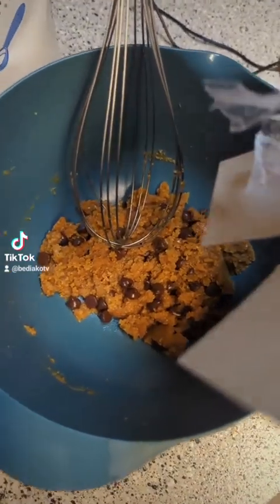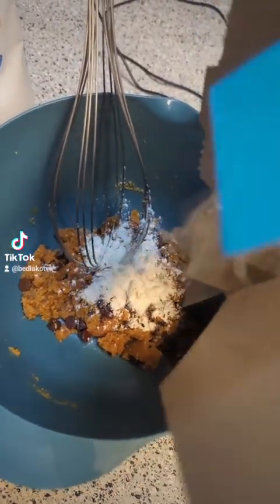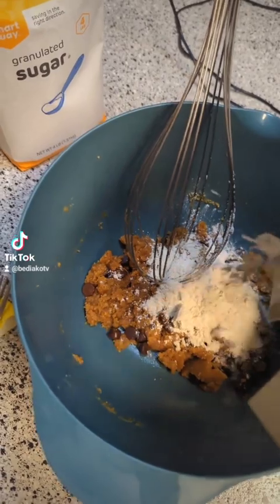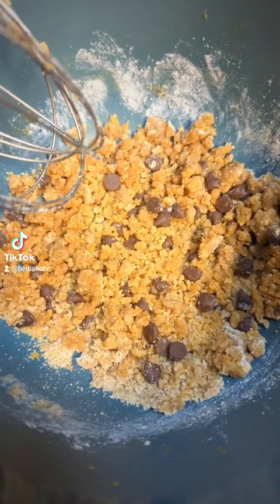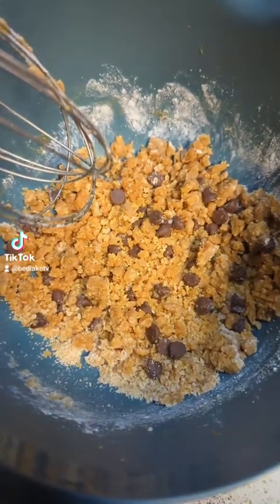I had extra batter left over, so on this batch I decided to put some flour in to see the difference with flour and without flour. Both batches still don't have butter. You're gonna mix this up with the flour, and you can see it's a totally different consistency with the flour added.